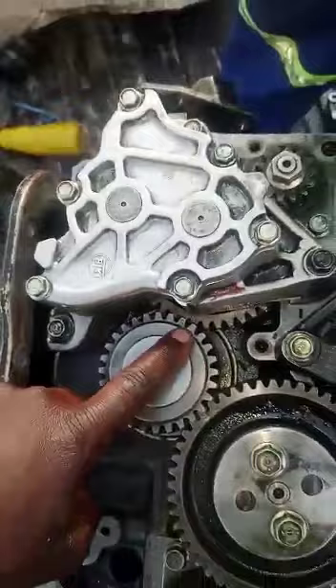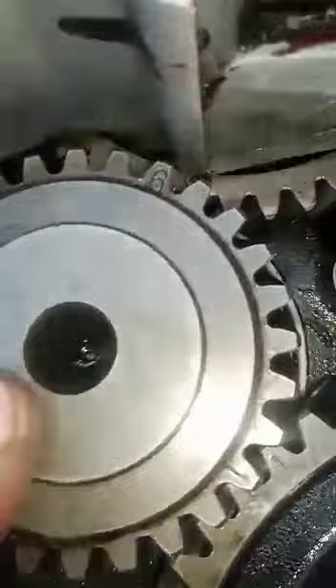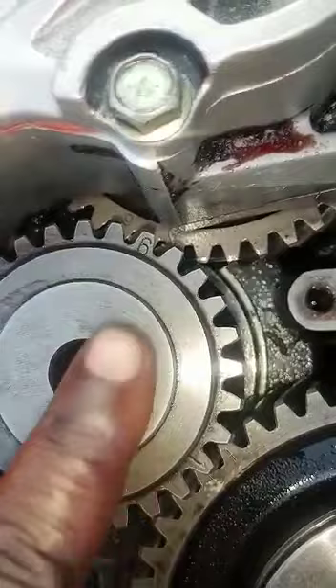From there, there's this one which is the oil pump. The way the oil pump and the crankshaft mesh is that the 6 meshes in between. The oil pump has two 6s — if you see that side, there are 2 six numbers, and this one goes in between them.